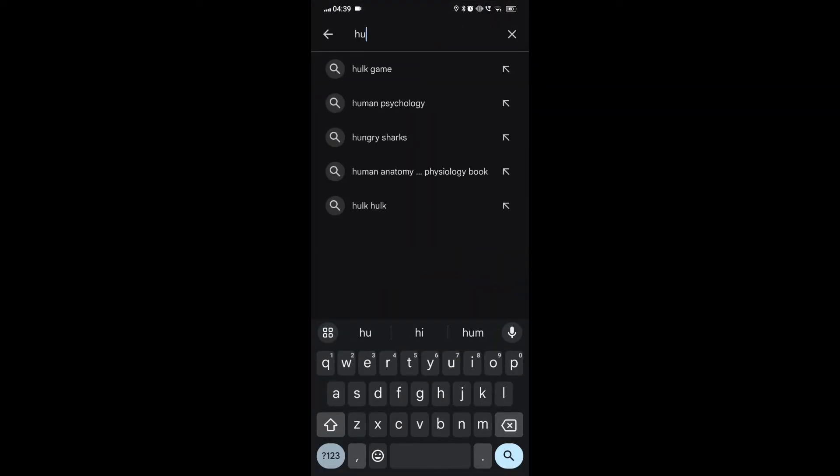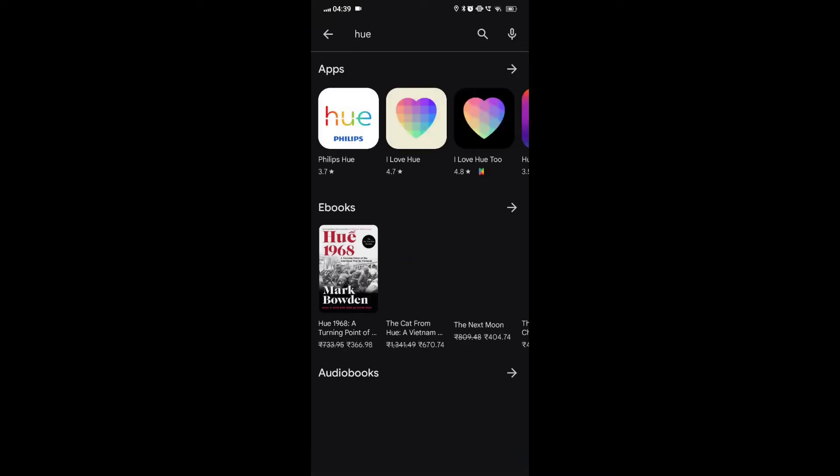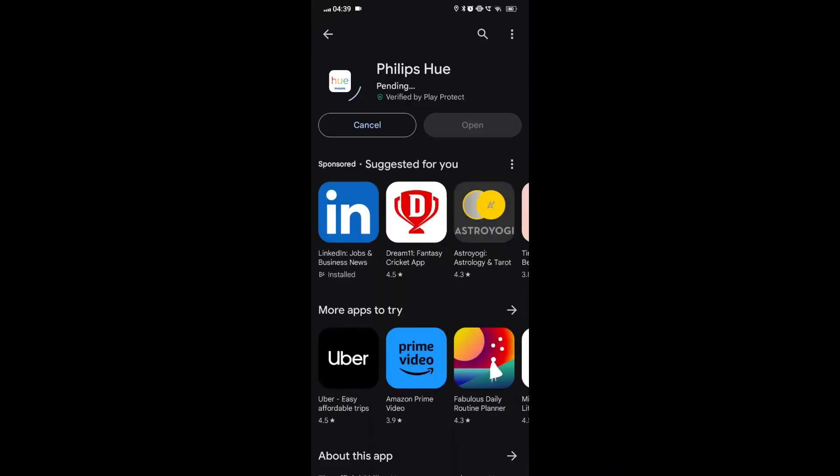Reinstalling the app: visit the app store on your device, search for Philips Hue and find the official app, then download and install the Philips Hue app.